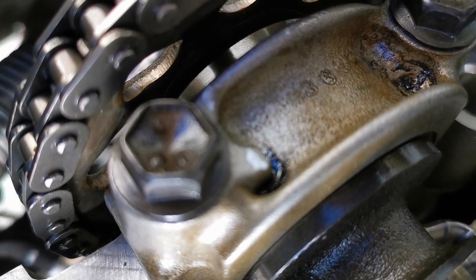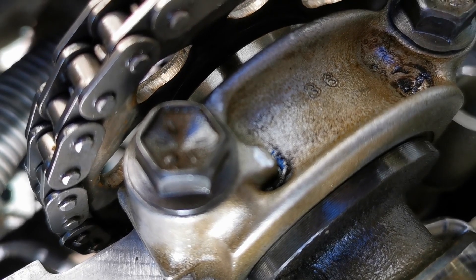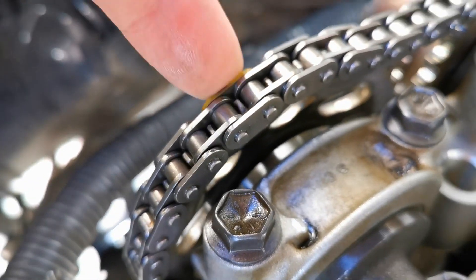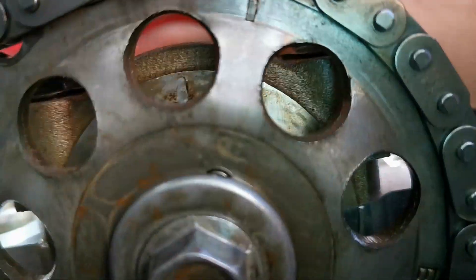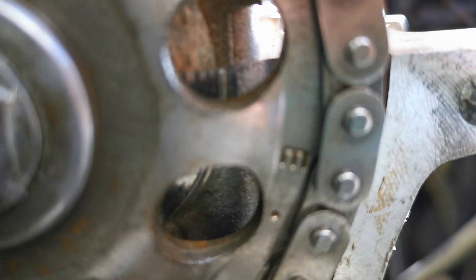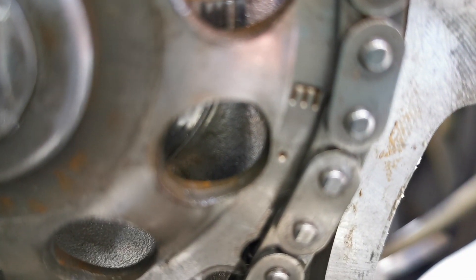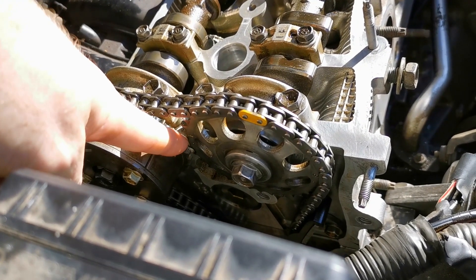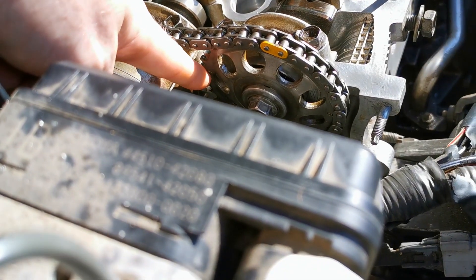I have white-out on it — it's not usually white — but just there, as you can see, that lines up to the chain. So there are three different markings on this: you can see there's an intake mark.